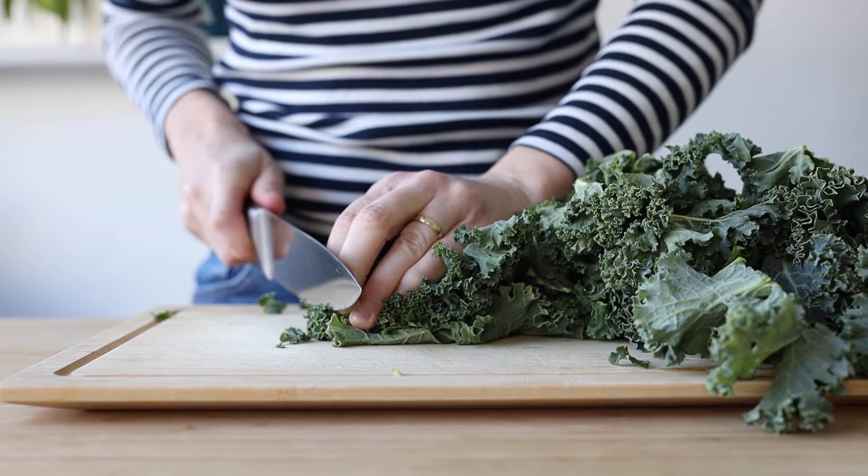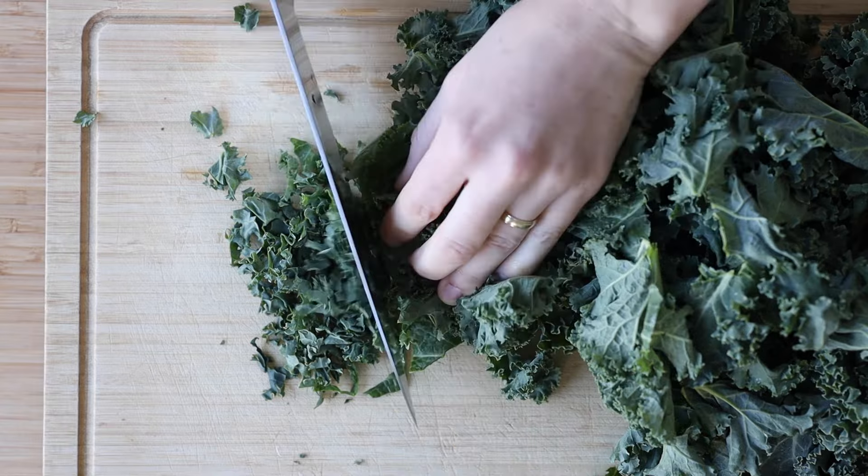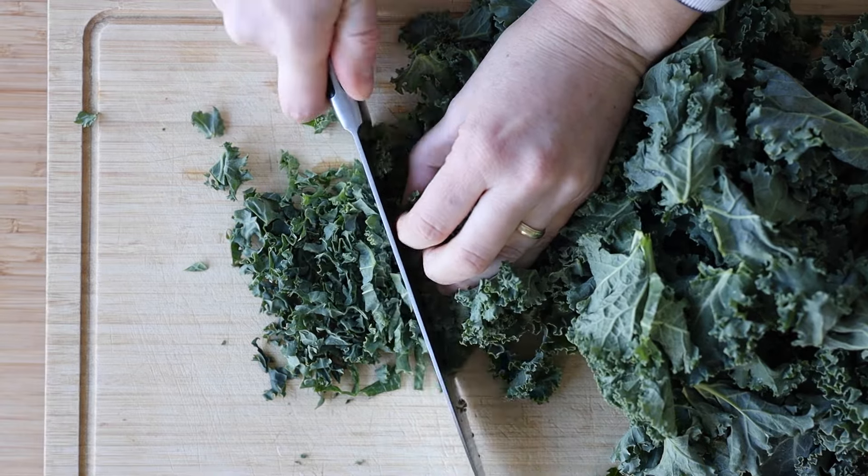Then use a large knife and cut the kale very, very thinly so you can make sure the dressing gets mixed in properly into each piece.